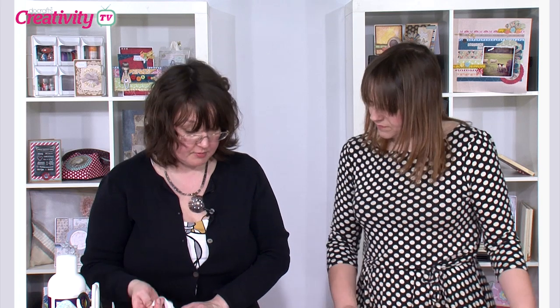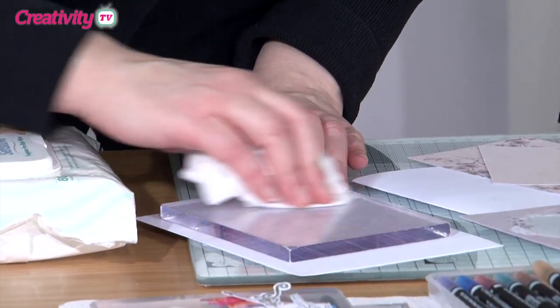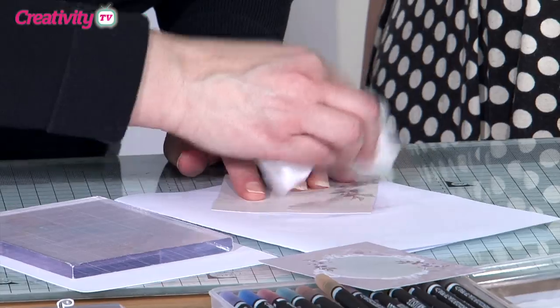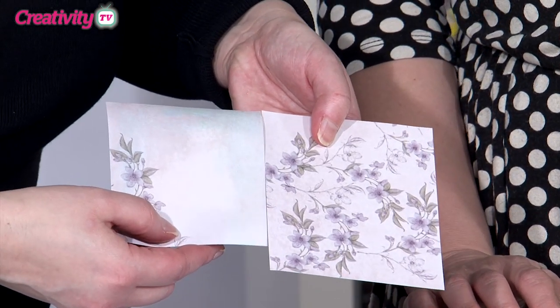The next thing I need is a baby wipe — any old baby wipe will do, the cheapest that you can find. We're just going to pull that colour up off there. You won't necessarily see it straight away but as it dries the colour starts to come through, and you can really see the difference there.